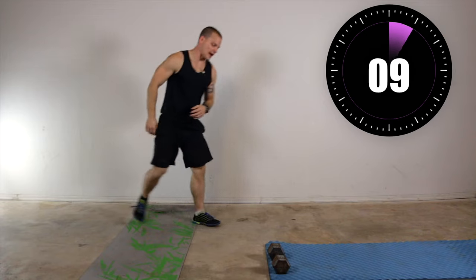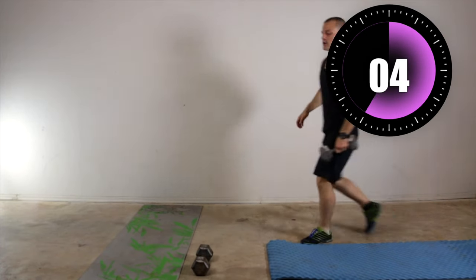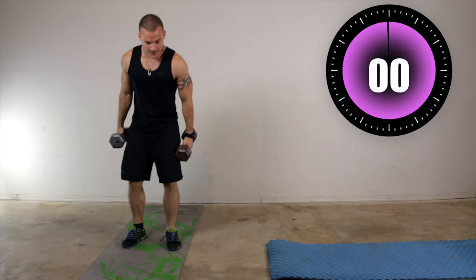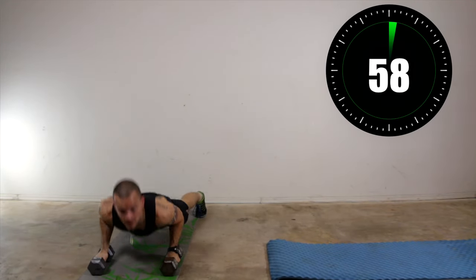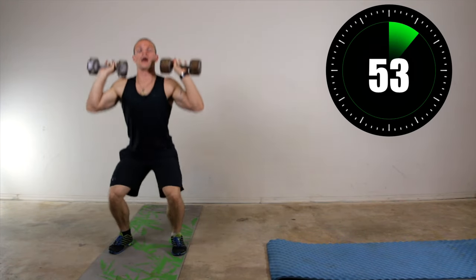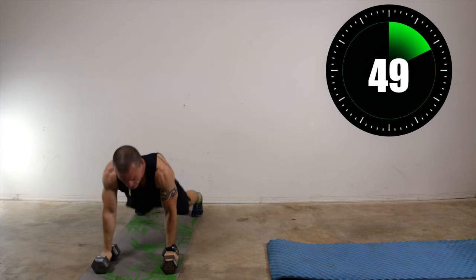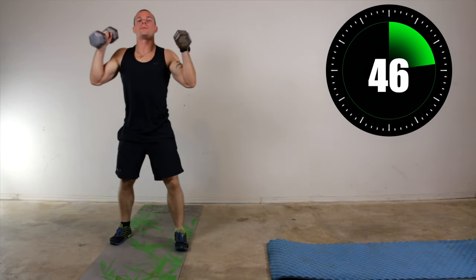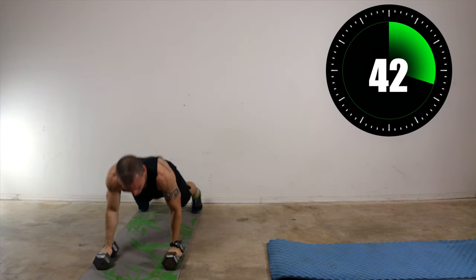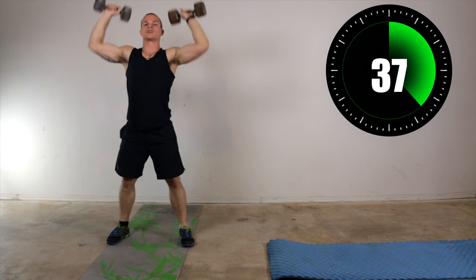Get your dumbbells. So this one, you're going to go down to a push-up, do your push-up — if you want — bring the dumbbells up, squat and press with them. That's the pace. So down, push-up optional, back up, small squat, press overhead. Down, push-up, back up, small squat, press overhead.